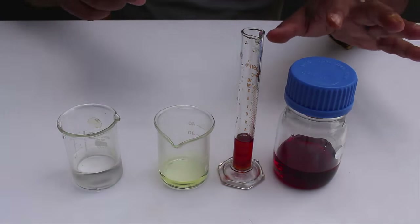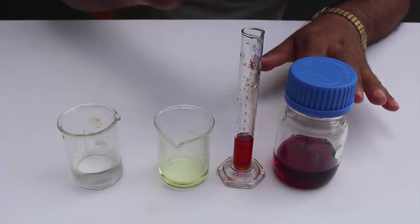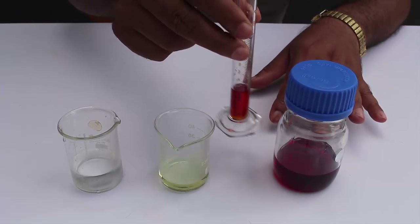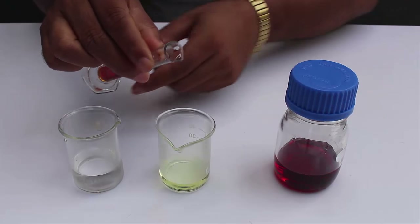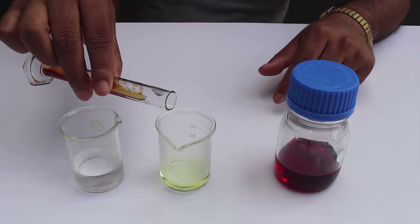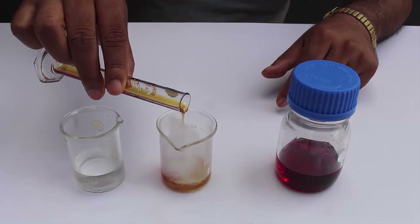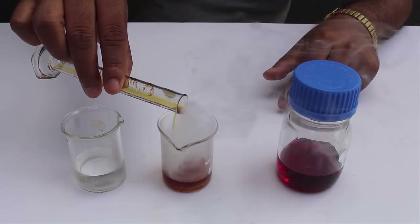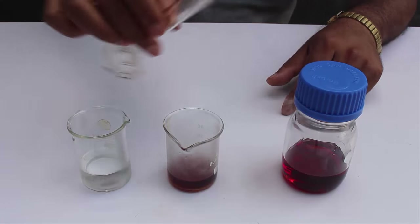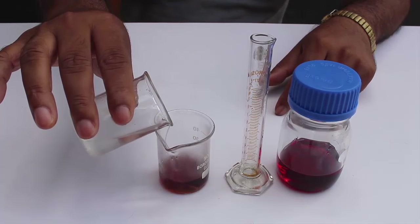For this experiment I have taken 4 ml of aniline in a measuring cylinder. I have to add this aniline into the hydrochloric acid — the hydrochloric acid is a concentrated one, so 10 ml of hydrochloric acid is taken. Now I am mixing the aniline into hydrochloric acid — you can see huge fumes are coming out. Now I have to add 20 ml of water to the mixture.